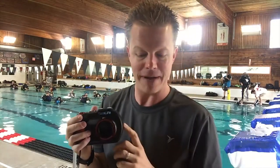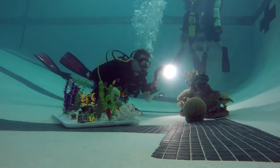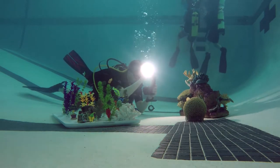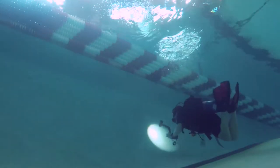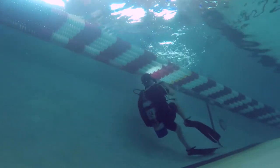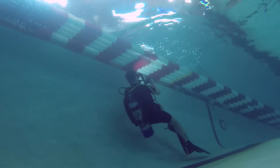Let's go over some specs quick. The Micro HD has a 14 megapixel still image. It can shoot HD video 1080 at 60 frames a second. It also has a depth rating of 200 feet. What I like most about these cameras is that they are designed with the divers in mind.